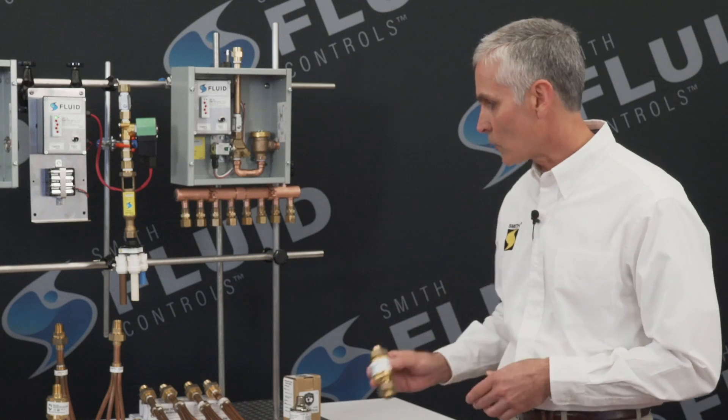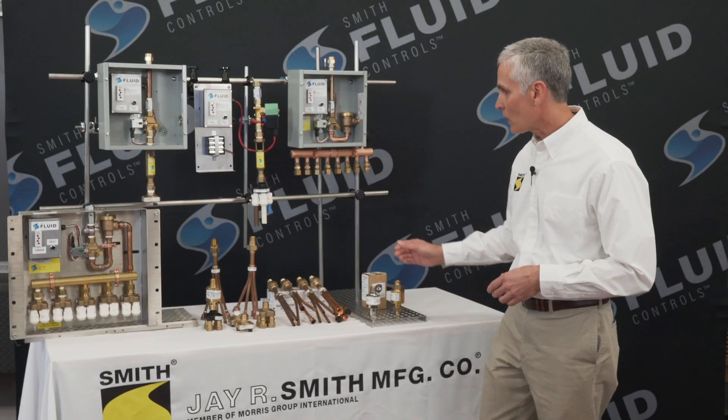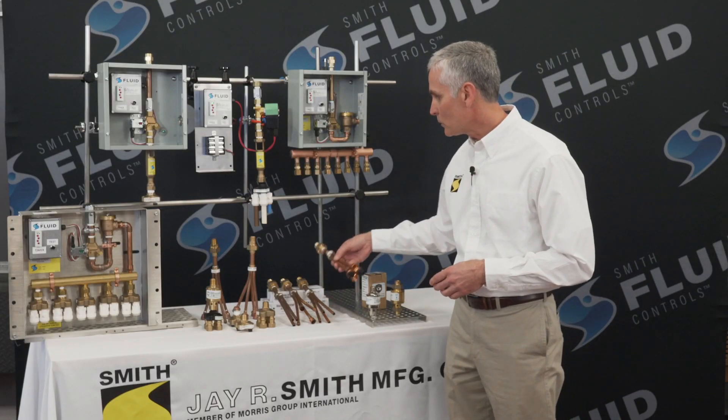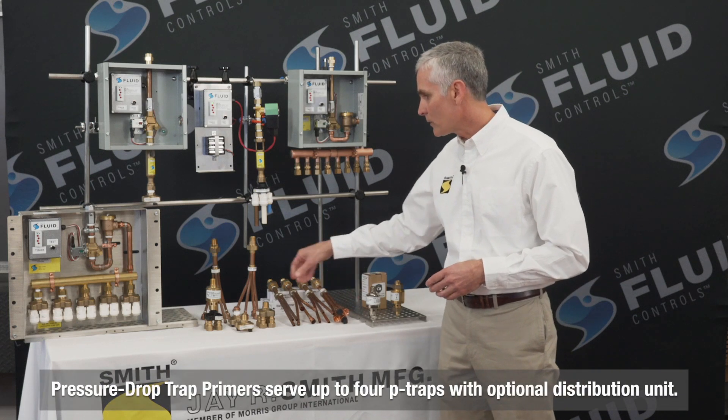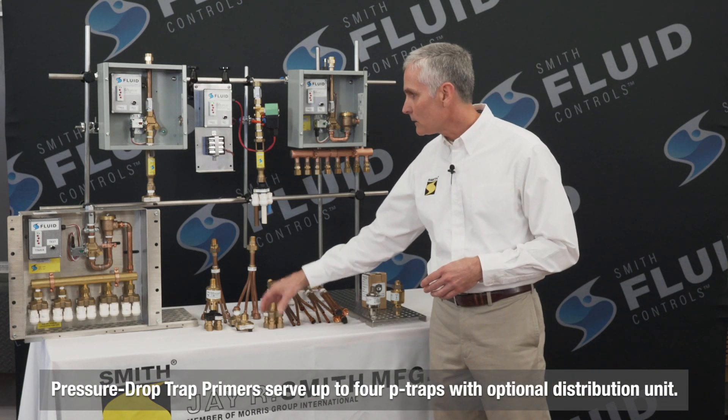It can serve a single trap or up to 4 traps with one of the optional distribution units, such as this copper unit. We also offer them in brass and ABS.